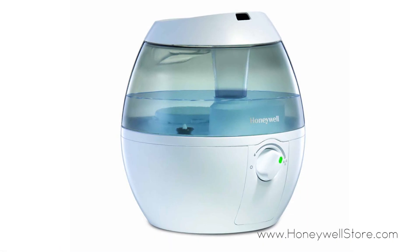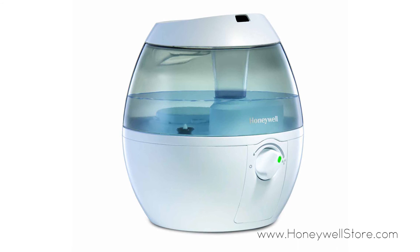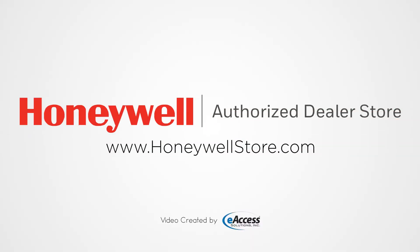The HUL 520 series of Cool Mist humidifiers comes with a two-year limited warranty. For more information or to purchase this product, visit www.honeywellstore.com.